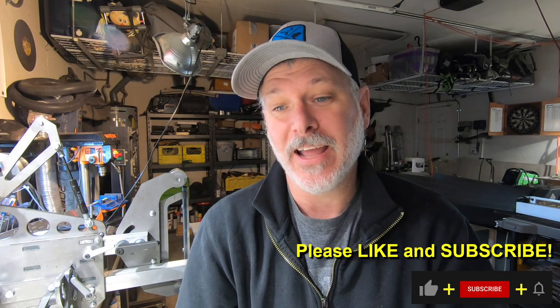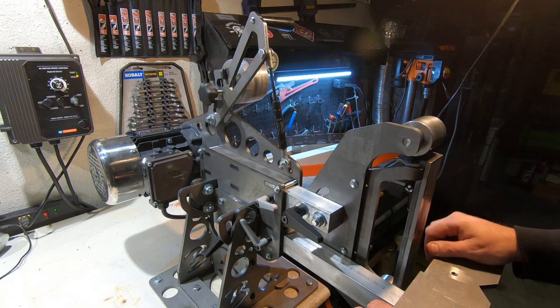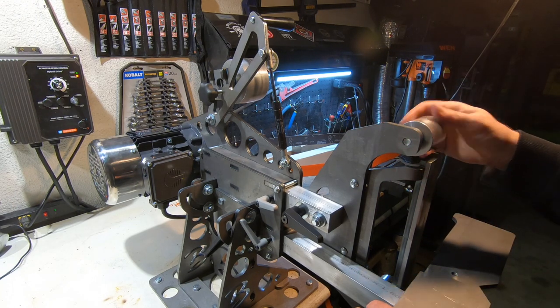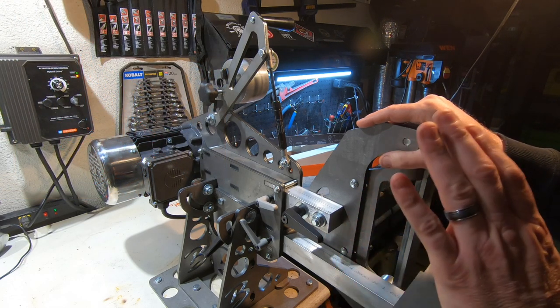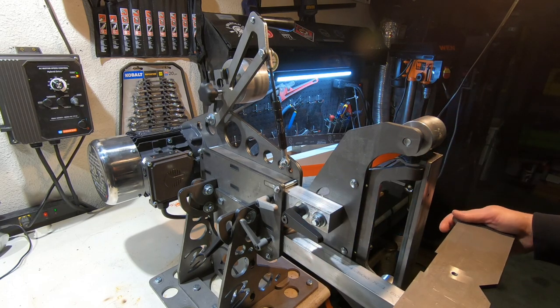So this is the new grinder from Broadbeck. It's a very, very stellar machine. I'll put a picture up in the corner of what this replaces, which was my old homemade grinder. It did me well for a couple of years but doesn't have all the bells and whistles that this one does. So let's go over some of the features here.